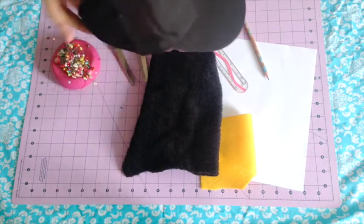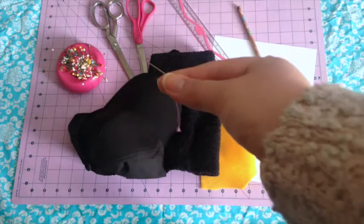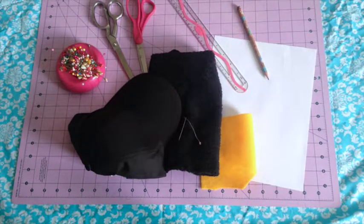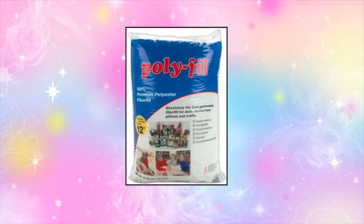Mine is from the dollar store. You will also need a hand sewing needle, some matching thread — mine is black — a bobbin for your machine, a sewing machine, a hot glue gun, and one more thing: you'll need some polyfill.